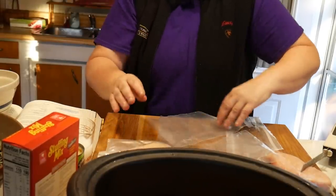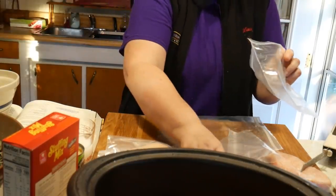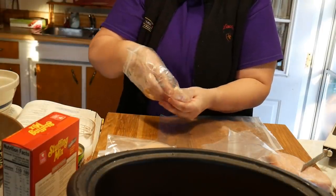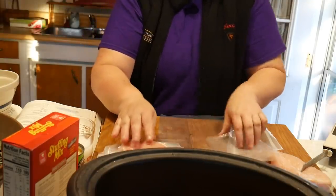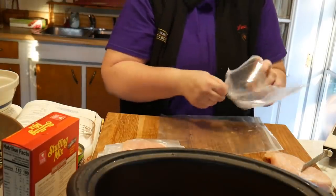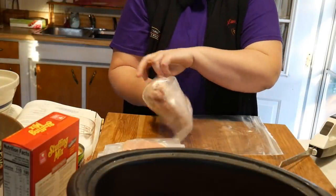I try to get as much air out as possible. I would love to have one of those vacuum sealers — I think they're so cool — but I heard the bags for them are so expensive. This one piece is a little more thick.